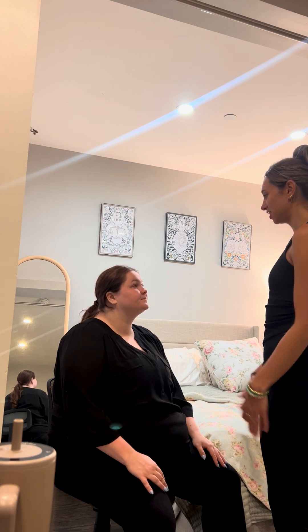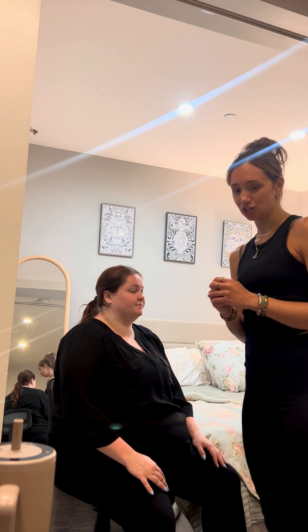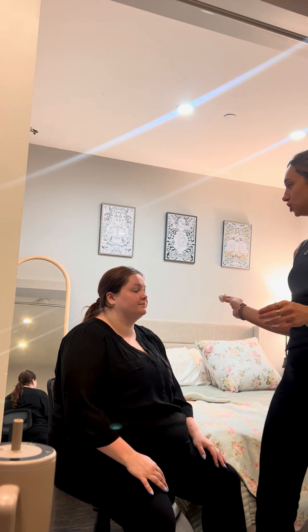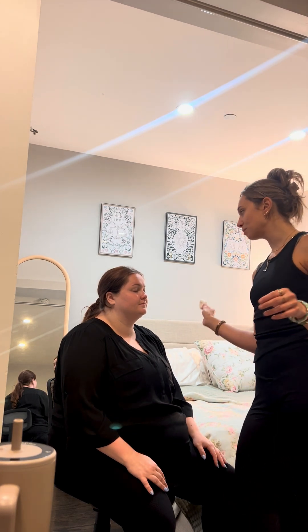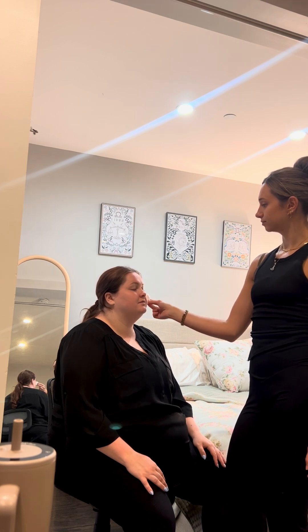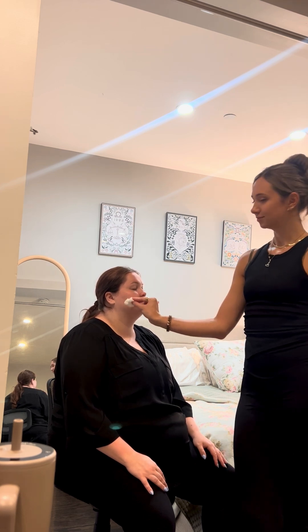Okay, so next, I am going to have you close your eyes, and I'm going to test your sensation. I'm just going to take a little cotton swab, and I'm going to lightly touch your face. Just let me know when you feel any sensation.